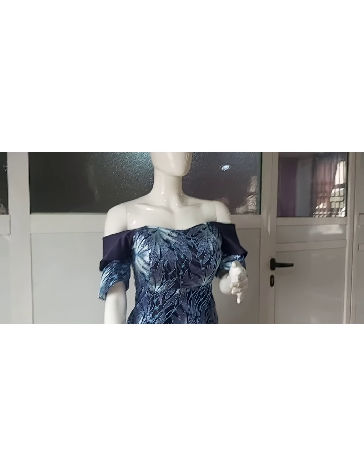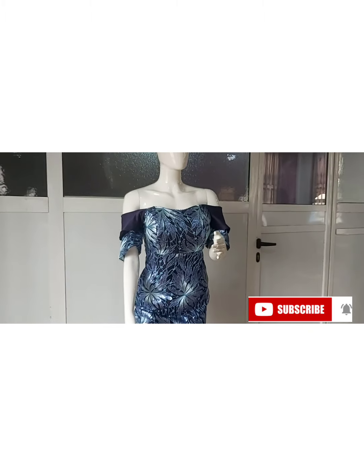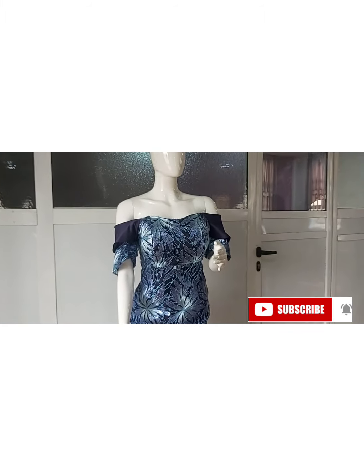Hi guys, it's been a while. Welcome back to my YouTube channel. Today I'll be teaching you how you can make this off-shoulder circular sleeves, and it's made from a quarter circle.